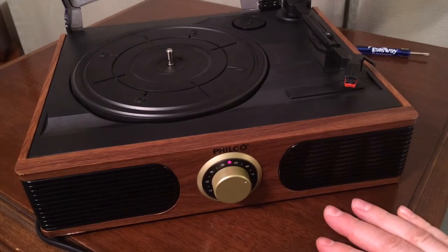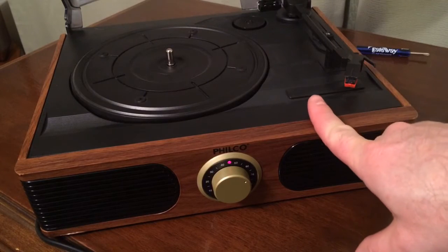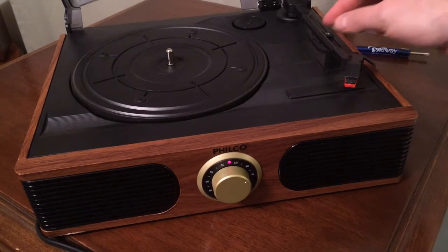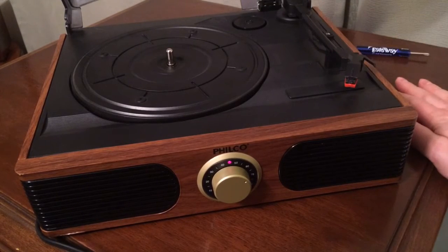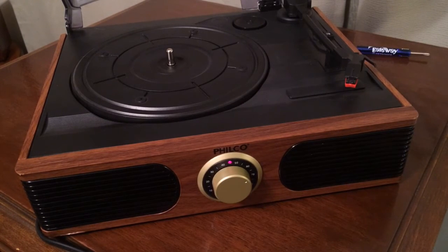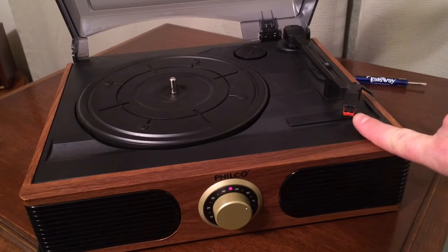I would not recommend this turntable for anything other than playing 78s. The reason I say that is because the tonearm on this thing — and every single modern made cheap turntable looks like this one — it's got a crappy plastic turntable, crappy plastic tonearm. If you really care about your records, don't get a turntable like this one. For 78s, they can handle a little bit more tonearm pressure without killing them because the vinyl or the record itself is not as soft.